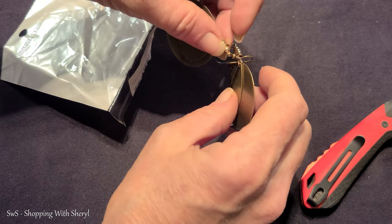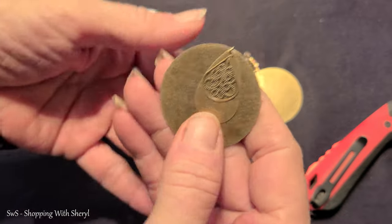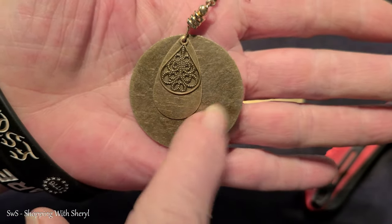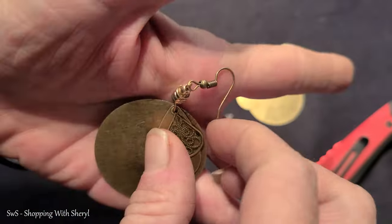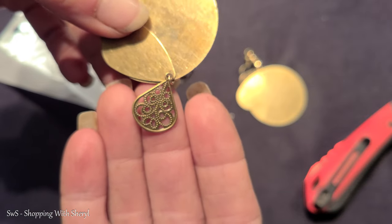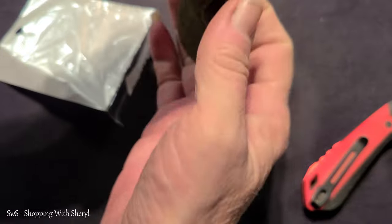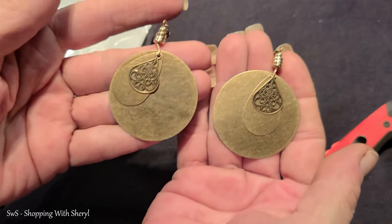I know they're earrings and they're tangled. Well, those are different - just a metal piece with beads. I do like this. Let me see if I can turn that and show it to you. I like that, that's pretty. I wish it was just that part. These are kind of different and I like different.